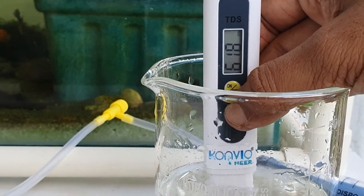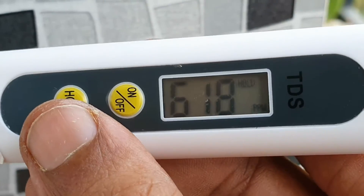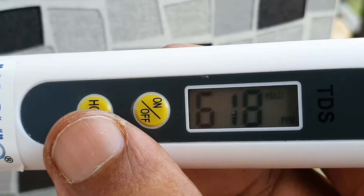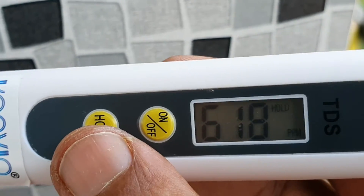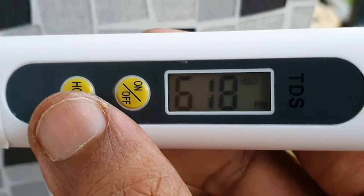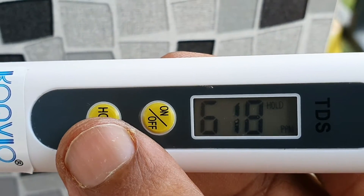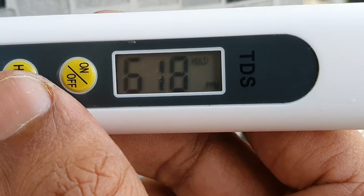It has a higher PPM than the tap water, so there are some corrective measures that might be required. I can see that I have close to 618 PPM from the aquarium. I had around 549 for my tap water and less than 69 for my filtered water. So something is not right here.